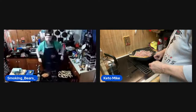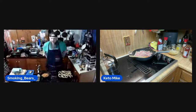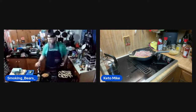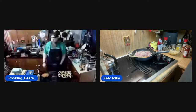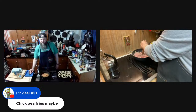Chickpea fries — I reckon if you made them into a dough you could form them out. You wouldn't want to eat a whole lot of them, but as far as trying to keep it keto... for a vegan option, sure, but vegans are going to eat taters anyway.